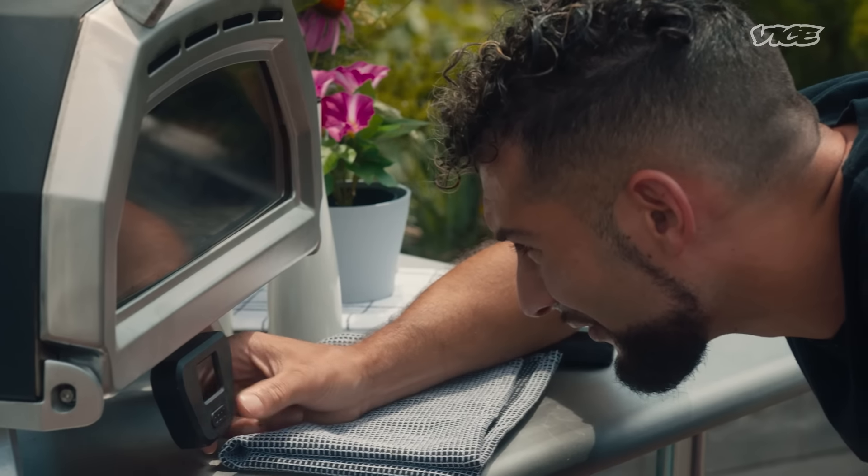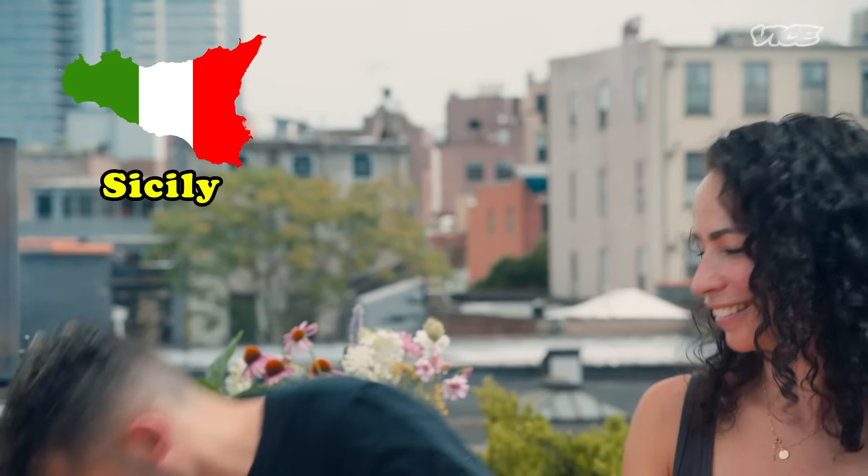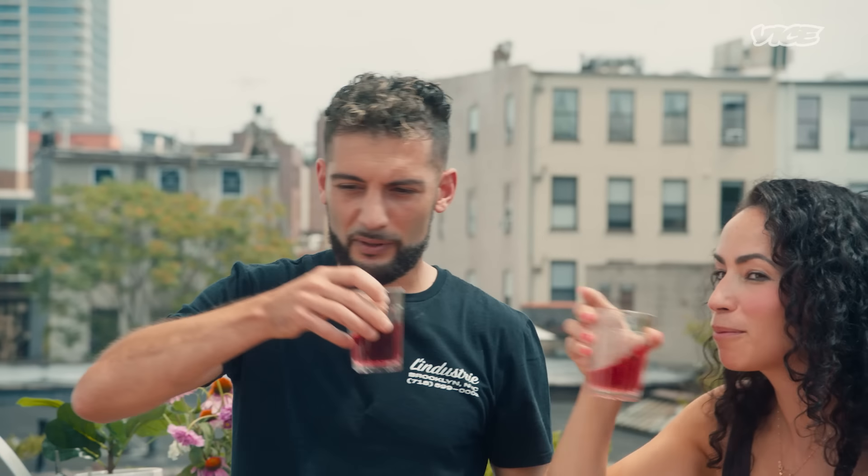Let's do it! It's Cooking Show Abroad. Next episode — Sicily. Coming at you. Salute!